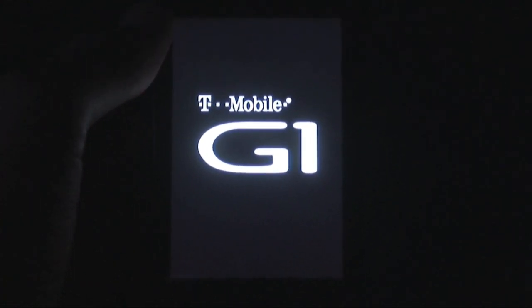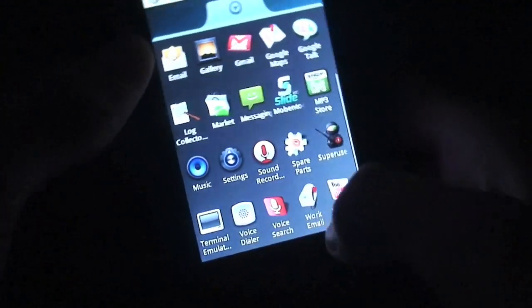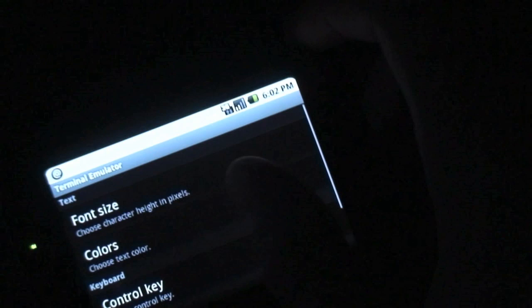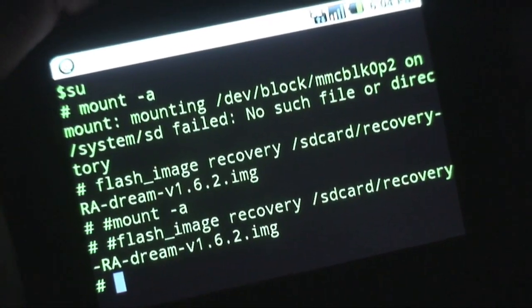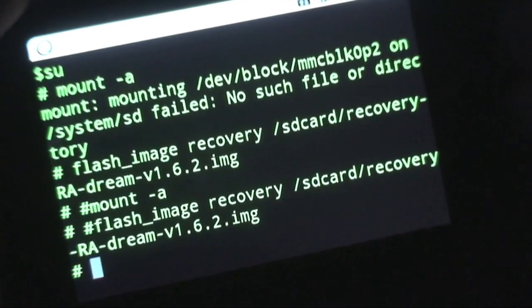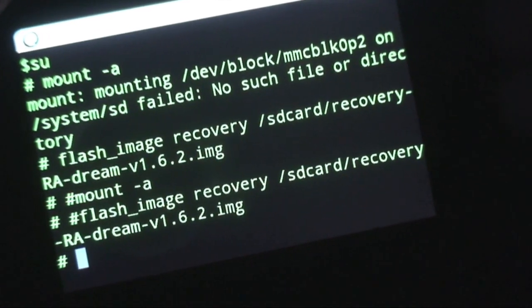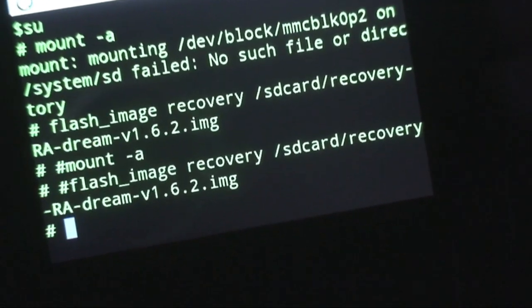Let's go ahead and boot into the phone. This method is through terminal emulator — if you don't have it, just search 'terminal' or 'terminal emulator' in the Market. Launch it, and tap Menu then Preferences to change the font size all the way up and colors to green text on black. In terminal, the first thing you type is 'su', hit enter, wait for the number sign to pop up, then type 'mount -a' and hit enter — it'll fail. Then type: 'flash_image recovery /sdcard/recovery-RA-dream-v1.6.2.img' and hit enter.